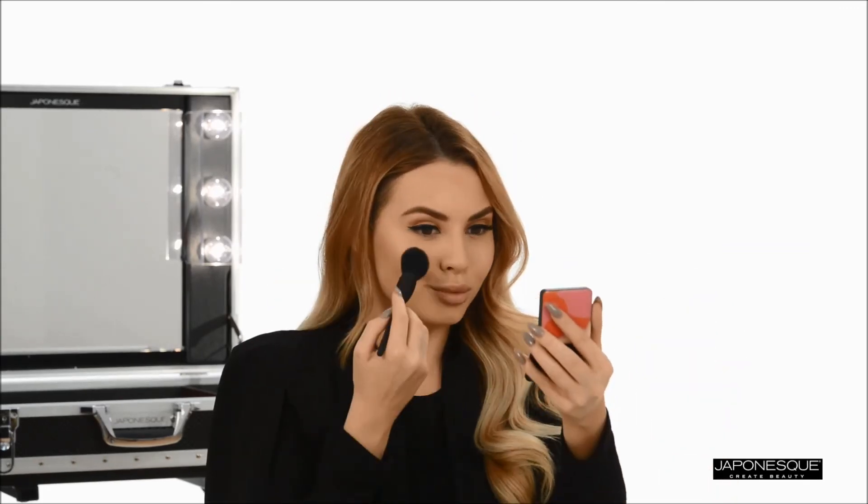Once foundation is fully blended, apply makeup as you usually do. And there you have it — a flawless, even complexion.